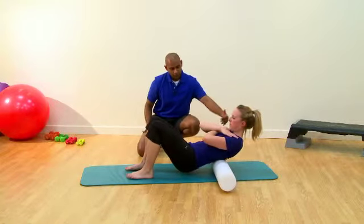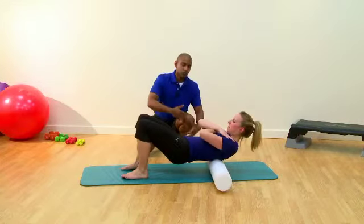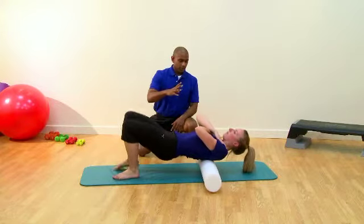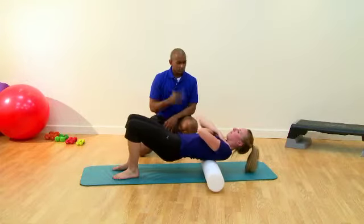Now what you'll see is as Nicola moves forward, she starts to push her hips up to the ceiling, so we're almost opening her out through the movement. As you get to the top of the shoulders, just stop there and you'll feel free to move up and down and find any points of tension — just explore the area.